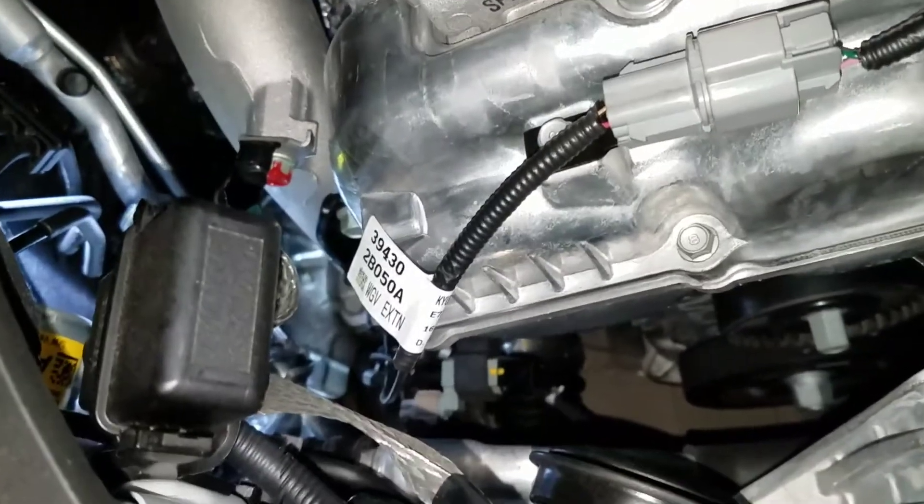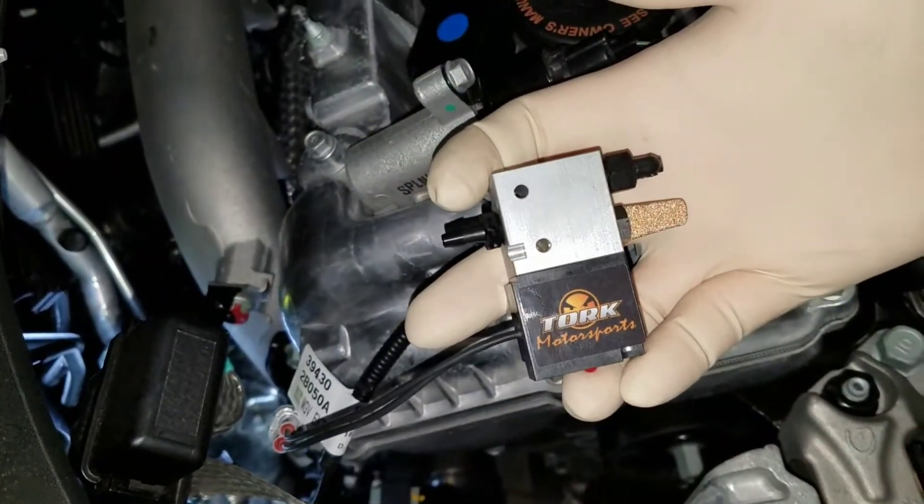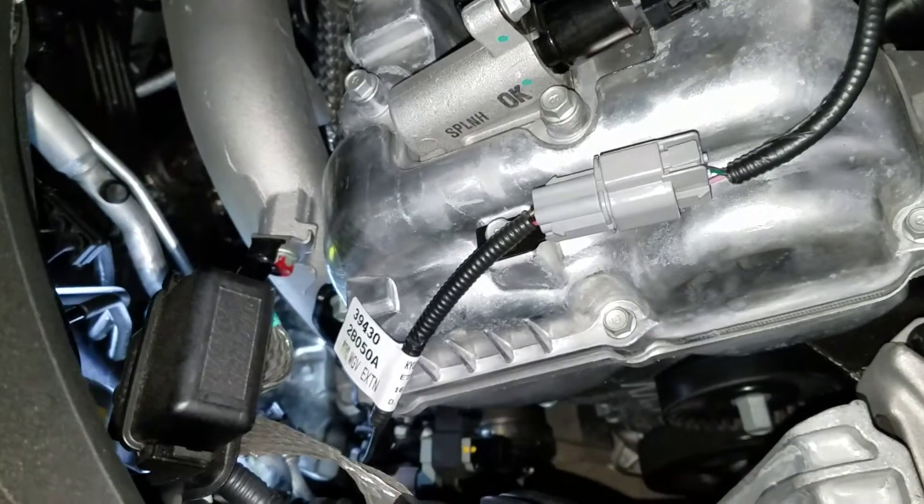So what we got today, we've got the Torque Motorsports boost solenoid upgrade. This is a Torque Motorsports boost solenoid upgrade, designed for replacing the factory boost solenoid.